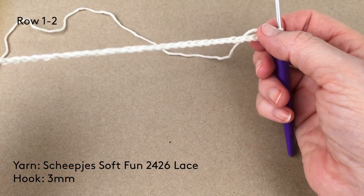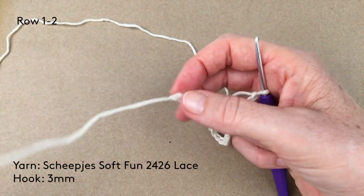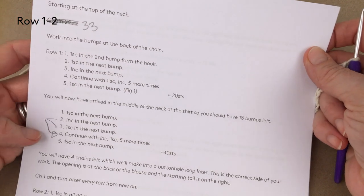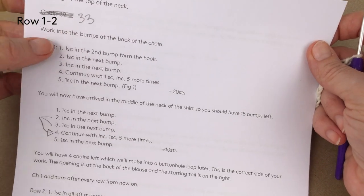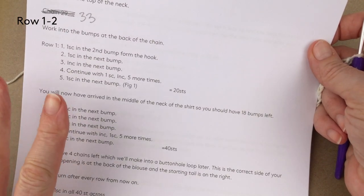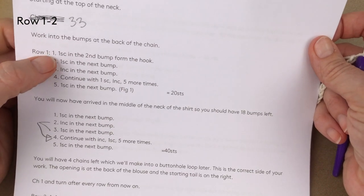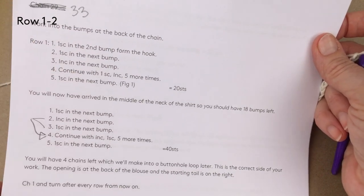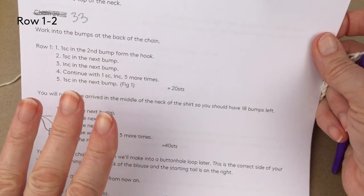So this time when I do the blouse I'm going to leave quite a long tail and we'll need that for sewing later. I've made my chain and I'm going to go through how you read the first row because I keep getting it wrong on camera — you've got to really concentrate and do exactly what it says in each stitch, but it's very clear and you don't need me to go through the whole pattern as long as you follow what it says and your stitch count will be right.